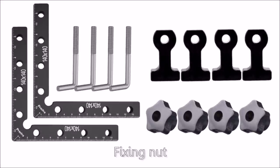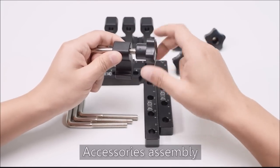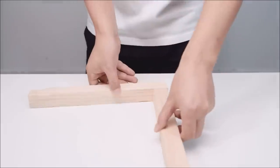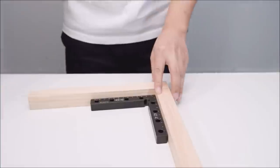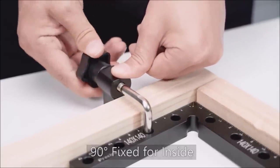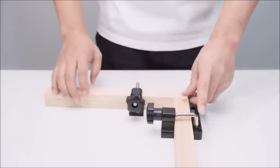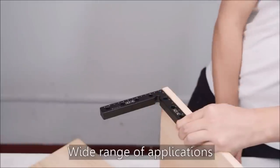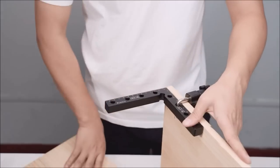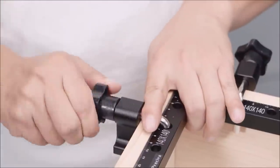Prasiva 90-degree positioning squares. These right-angle clamps and fixing clamps are widely used for assembling and DIY projects by clamping boxes, drawers, cabinets, frames, furniture cabinets, and more. The 140-millimeter (5.5-inch) squares are a very scientific and suitable length size choice. They fit wood board thickness up to 50 mm (2 inches).